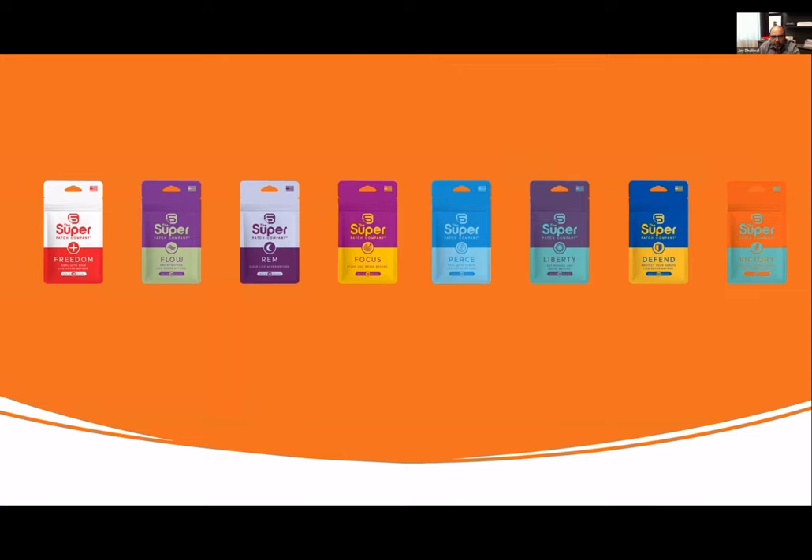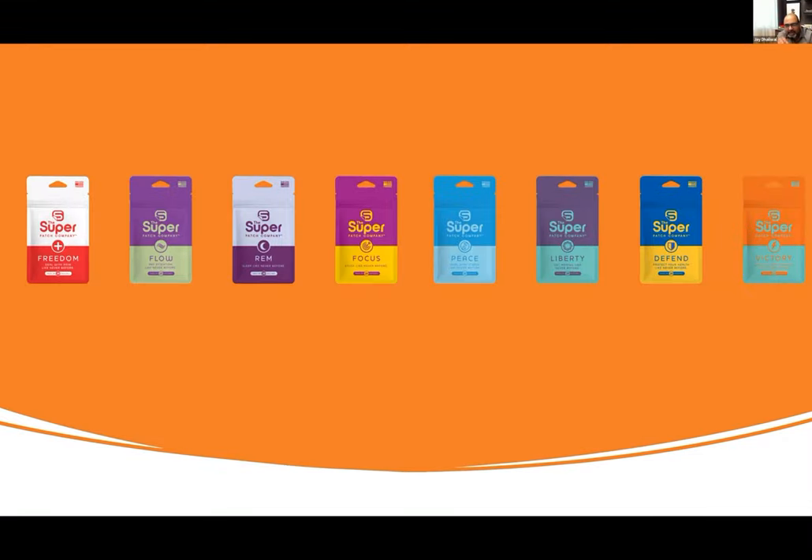The Flow patch is for ADHD and cognitive decline — you can't do the balance and stability test with it. It's for paying attention like never before. Who's this for? People with ADHD and cognitive decline. They're going to wear the patch, and in about half an hour they're going to start feeling more attentive. You're going to see changes in how they're perceiving and communicating. You're going to see a response very, very quickly.